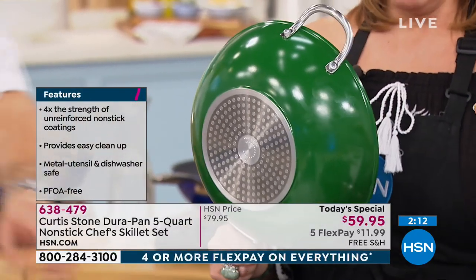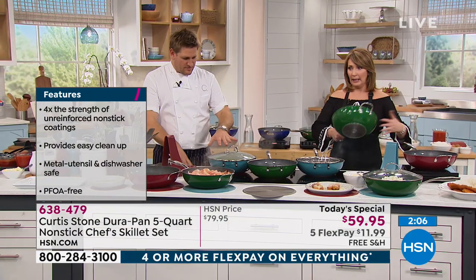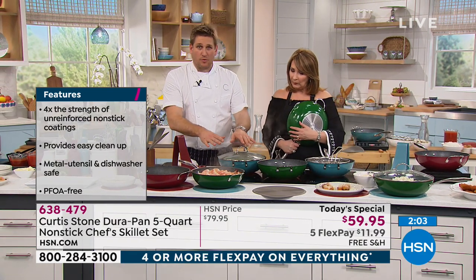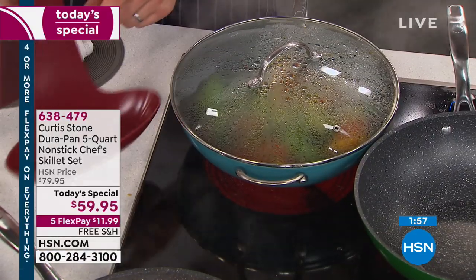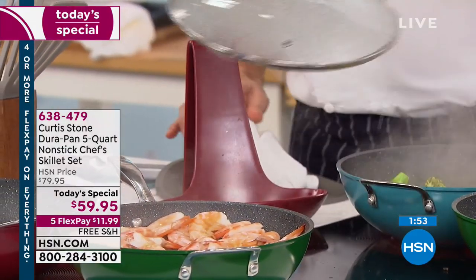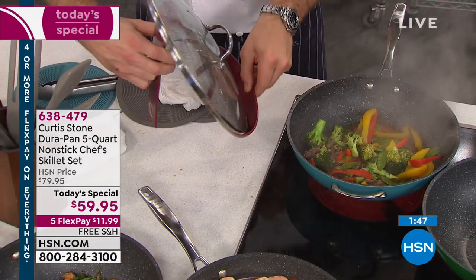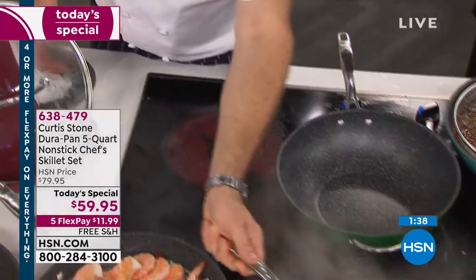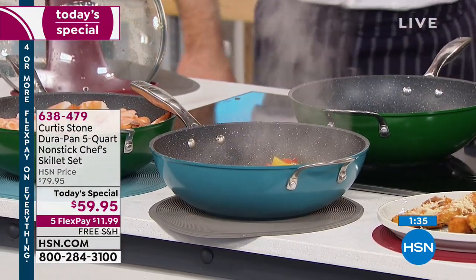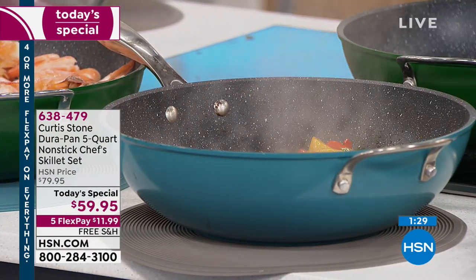It's an entire cooking system — you can bake, roast, broil, sauté, do everything. Look at this steamy lid. You just serve right in the pan — put it on the trivet and come to dinner. You don't have to put it in another bowl. We just roasted turkey breast with a bunch of vegetables.